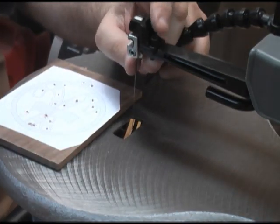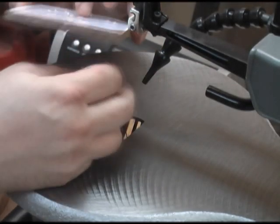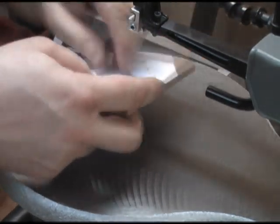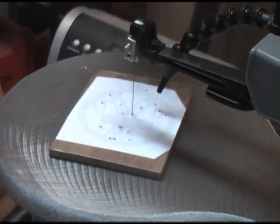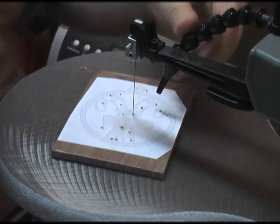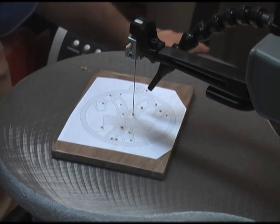I am going to go ahead and take the tool and release my tension back here in the back again. I am going to release the blade from the top chuck and pick my first entry hole. It does not matter where we start, but you generally want to start on one of the interior entry holes. I am going to go ahead and put the piece down on the table, tighten up the top blade holder, and reapply my tension. We will go ahead and set our air blower here to remove the sawdust and begin cutting.